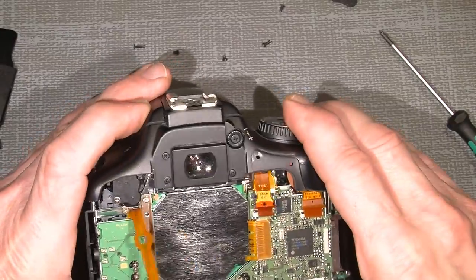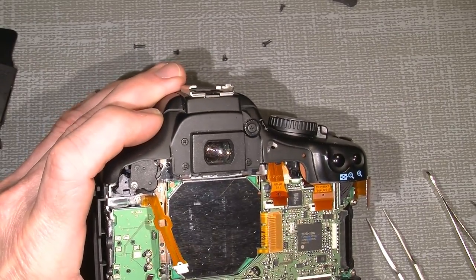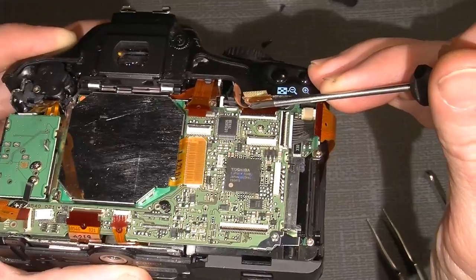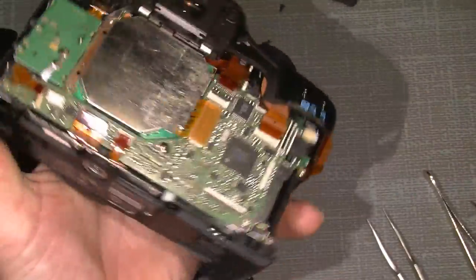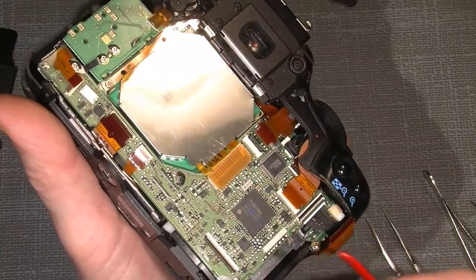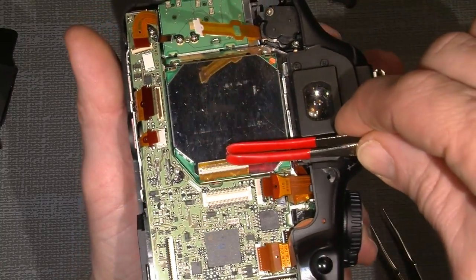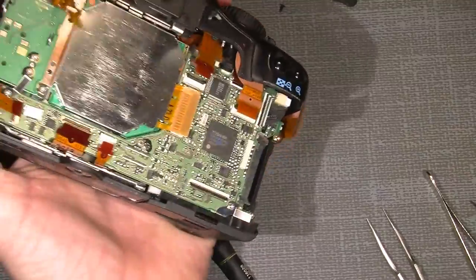Next, there are some screws around here — this one, this one, one over in the corner, and one hidden under a flex cable. I also have to lift up the transfer connection. And now it's actually ready to be unscrewed.